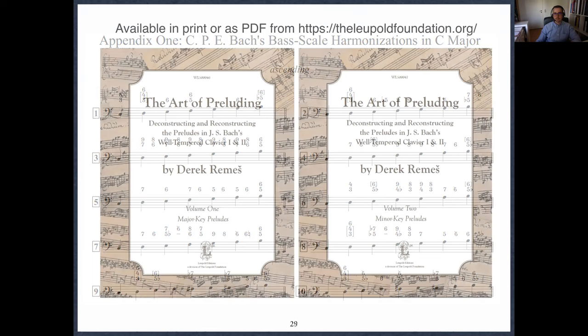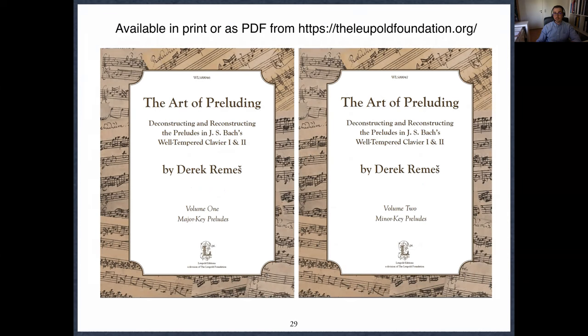My book is available in print or for the first time for this publisher as a PDF. A tablet has become an indispensable part of teaching, so I'm really happy it's available that way — you can mark it up. Volume one is the major key preludes; volume two is the minor key preludes. There's a really extensive preface split between the two — not a tactic to make you buy both of them, it just kept the first volume from being lopsided. So if you want to read the whole preface, you'll have to buy both volumes. I hope this was useful to you — thank you very much for listening and I look forward to the discussion.